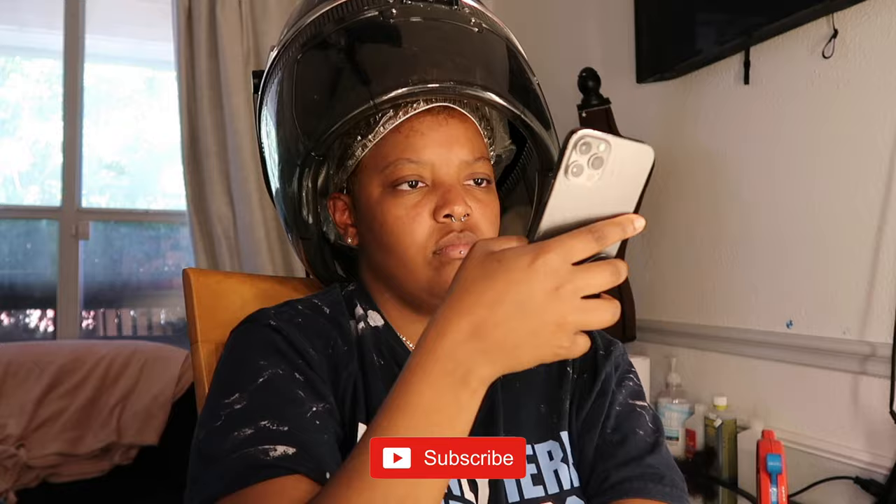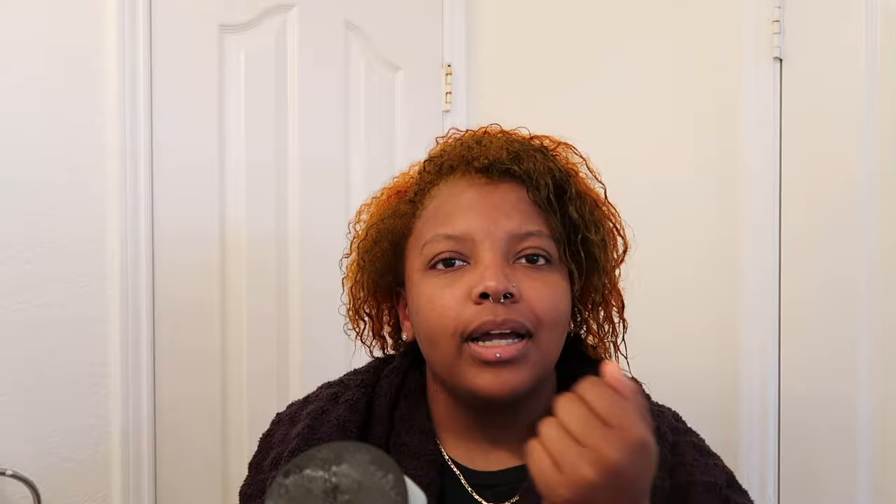Right now I'm just under the dryer and I set my timer for 15 minutes. I'm going with this deep moisture hair mask — it's like a sauce. I got this from Sally's, I believe.